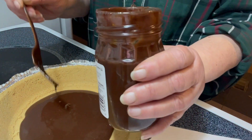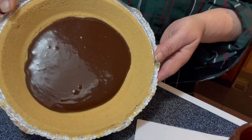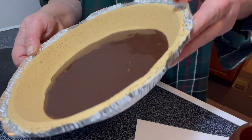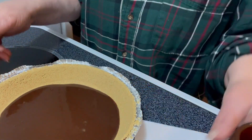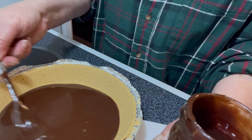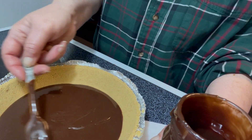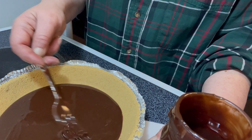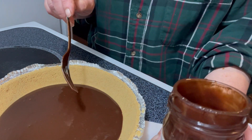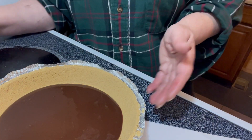This is a 12 ounce jar. Let's see if we can just smooth it around — it's only supposed to go into the bottom. I have not made this before. I figured with Easter coming, it might be something, especially if everybody's a big Reese's Peanut Butter fan or chocolate fan. So as I'm getting the rest of the ingredients, I'm going to put this in the fridge so it can harden up a little bit.